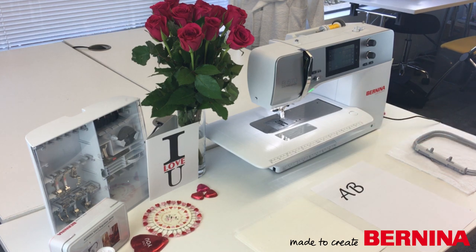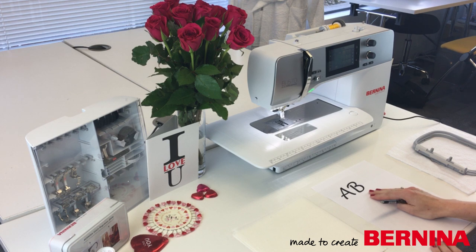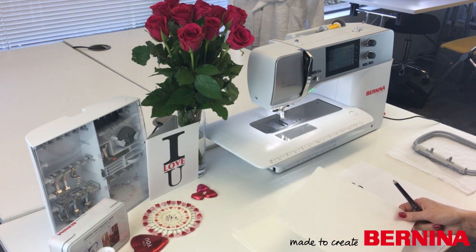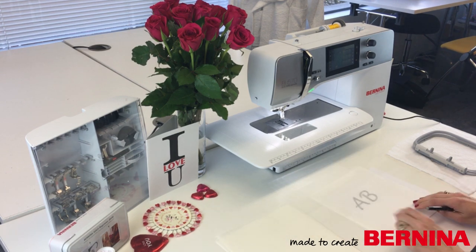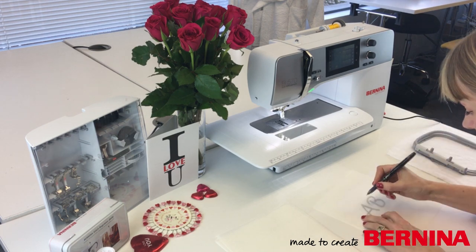First of all, we're going to design our monogram. I've just kept it really simple - I've gone onto Word and had a look at the TrueType fonts on my computer and chosen one I like the look of. We've gone for this one here, I think it's called Lucida Handwriting, something like that. What I'm going to do is trace it out onto a bit of stitch-and-tear. This is just stitch-and-tear that you'd use for your embroidery, so I'm going to place it over and trace around my first letter.